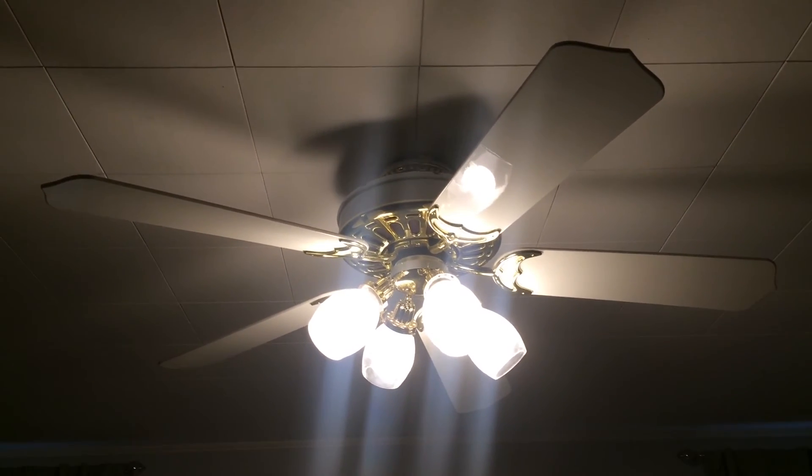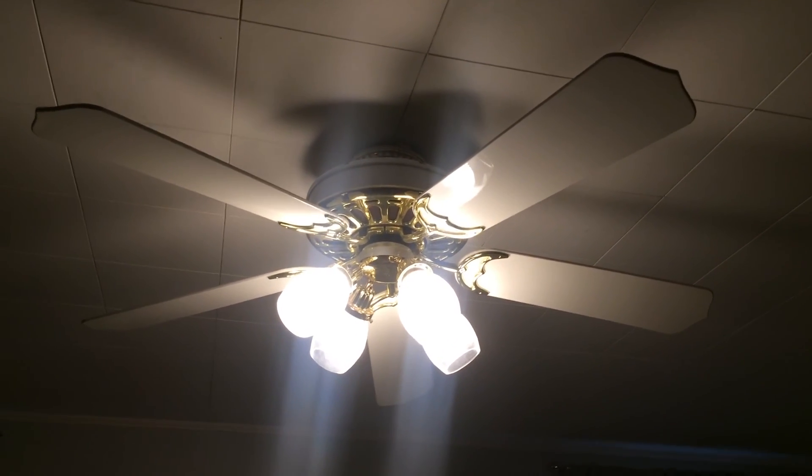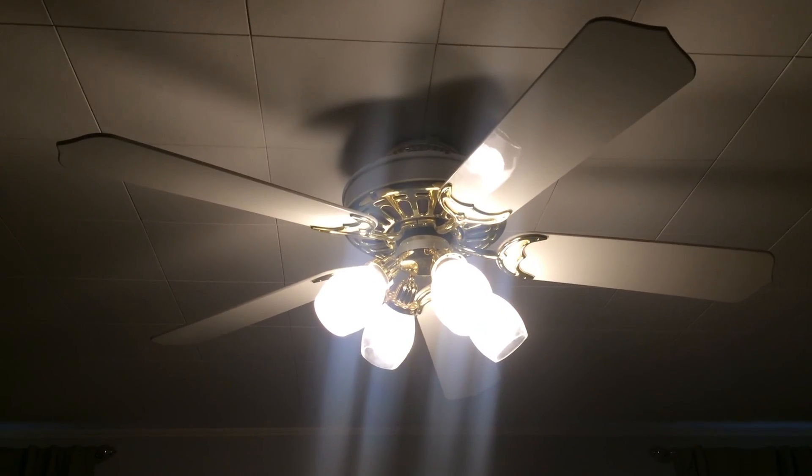It looks like everything is all original. I love the light on it, it's really nice. That'll be the end of this video — thanks for watching and see you guys later.